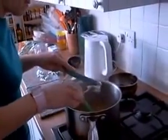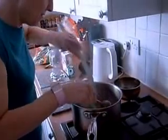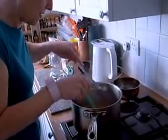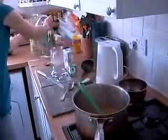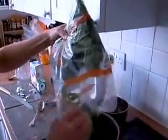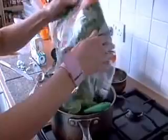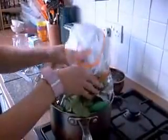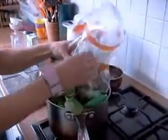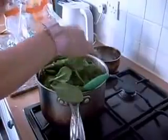Now we're going to pop in the spinach from the bag. You can put all of it in, just take your time. It looks a lot, but it does blend down quite a bit. And the more you put in, the better flavour you get.